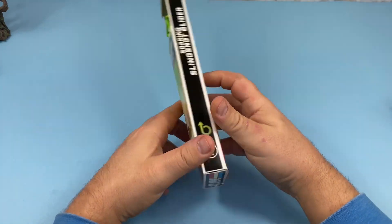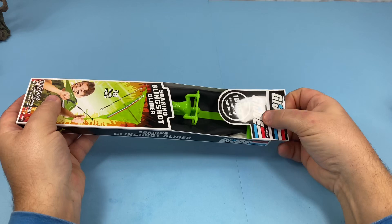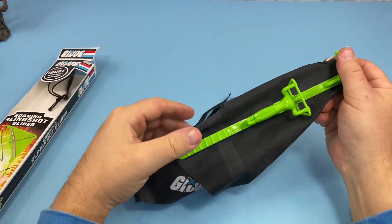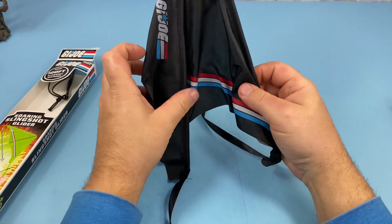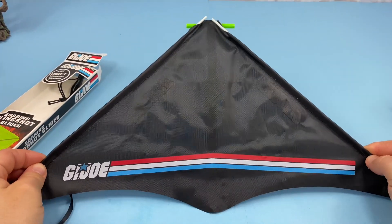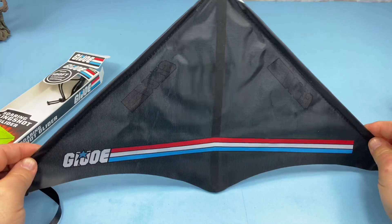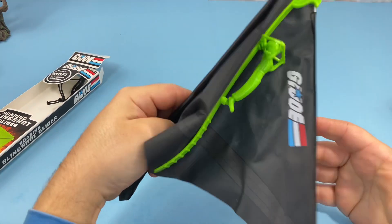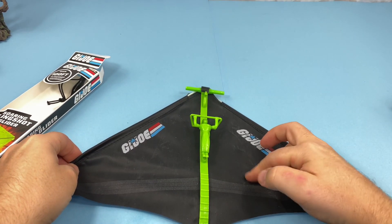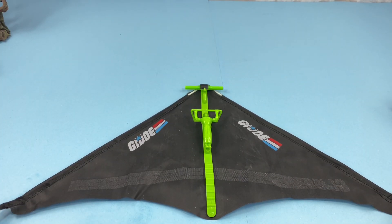Here's the packaging — you can see the back tells you how to put it together. The glider is made out of cloth. They had a green one and a black one, and I really like this black one. I picked the black one over the green. The green was kind of like neon, just like the figure that's on here. It's got some weird marks there, just from the box.